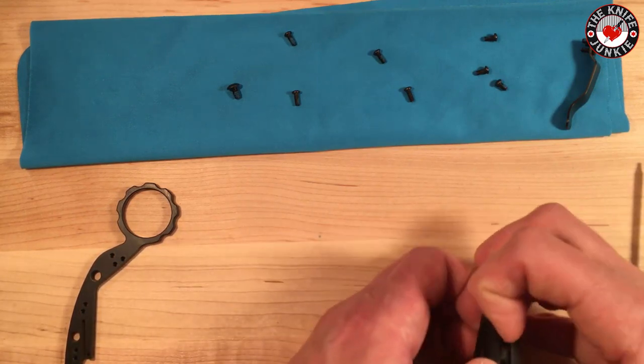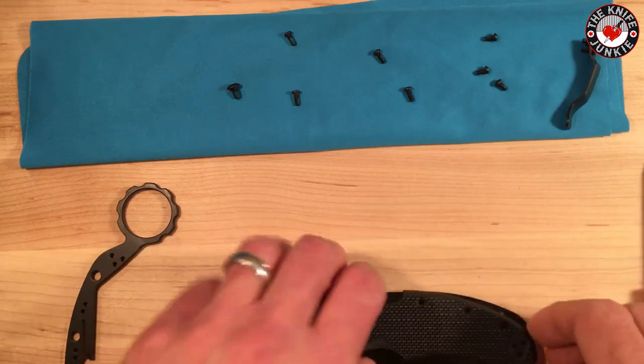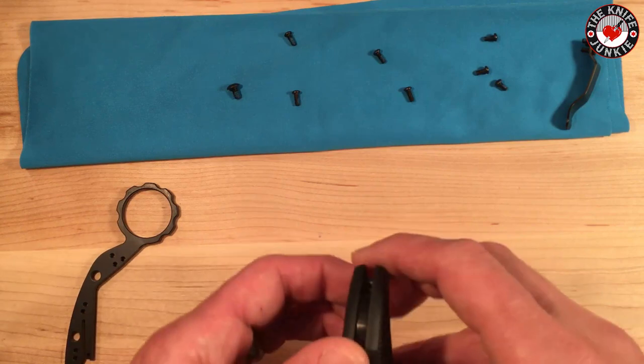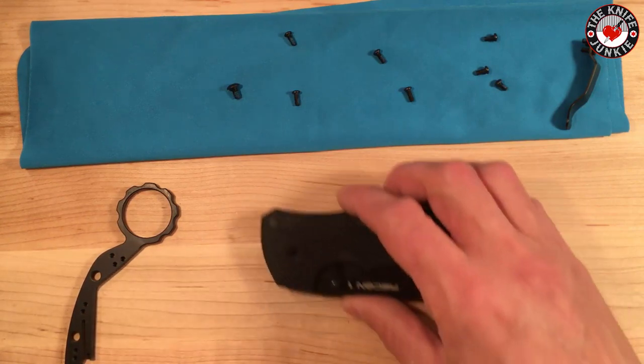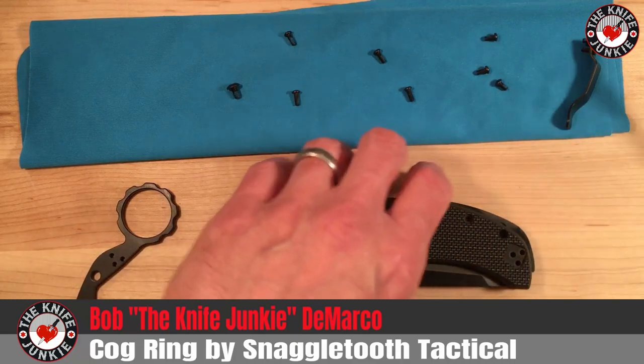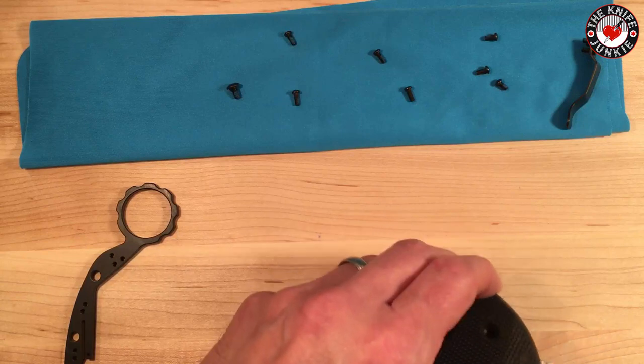It's going to take a second to get this apart — it's fit together very, very nicely. I'm going to move over to my handy dandy tool bench and do this very carefully because I don't want to scrape any DLC off this blade, so I'm going to do it right here.